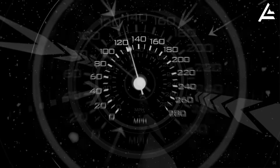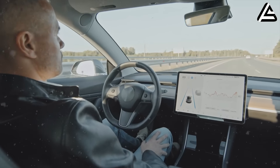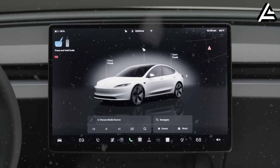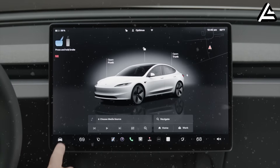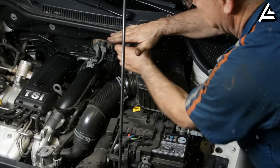For many years, electric vehicle manufacturers have competed over acceleration, self-driving technology, and increasingly complex features that force users to constantly update software, adapt to new systems, and often pay for costly repairs simply because a single sensor fails.